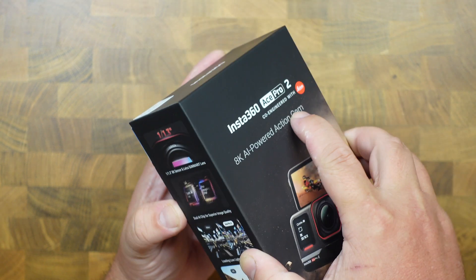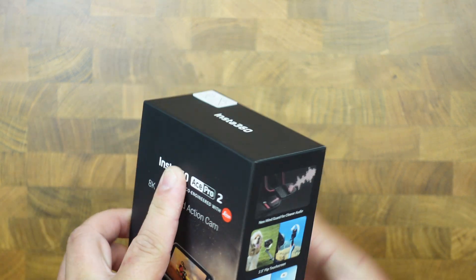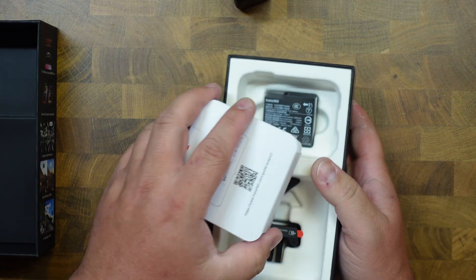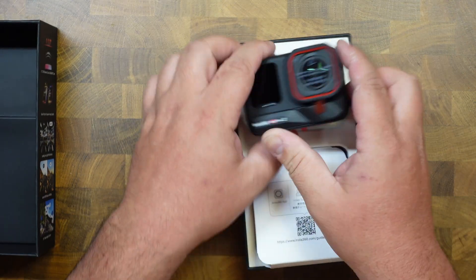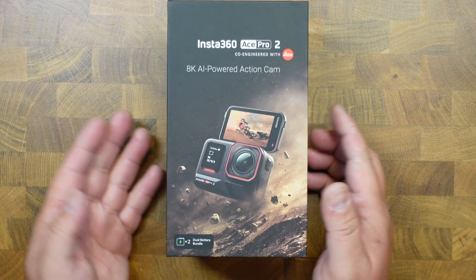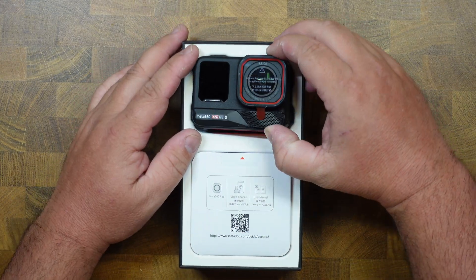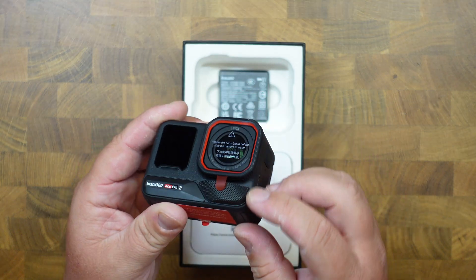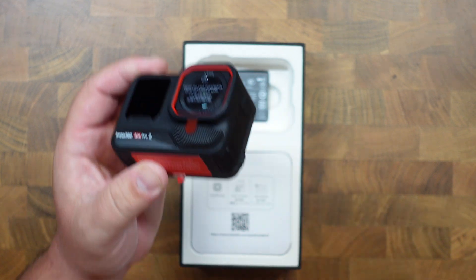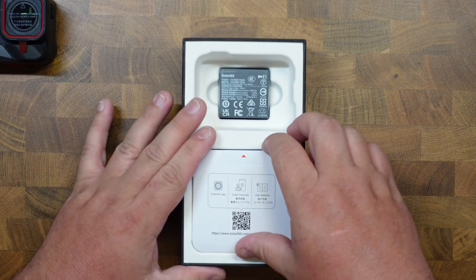Let's get right to it. There we go — that was kind of fun. So that would probably sit here like that and this would sit here like that. Here it is. Wow, what in the world is going on with that? I didn't realize that stuck out so far. That is nuts — I was not expecting that. Anyway, here it is. This is the ACE Pro 2, which we'll come back to. We'll keep unboxing this for now.